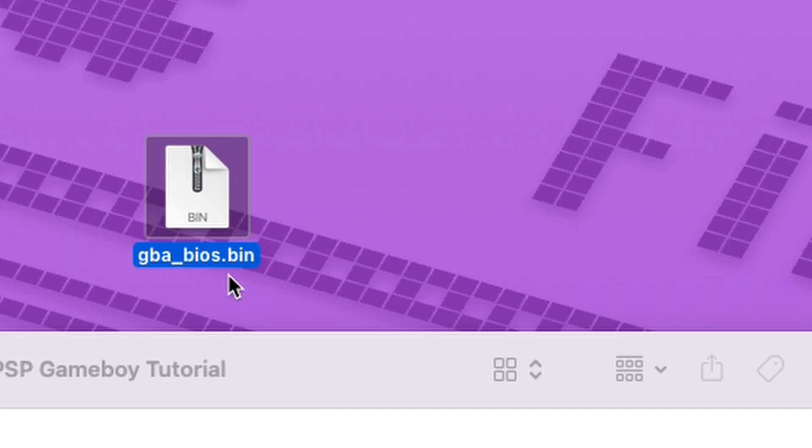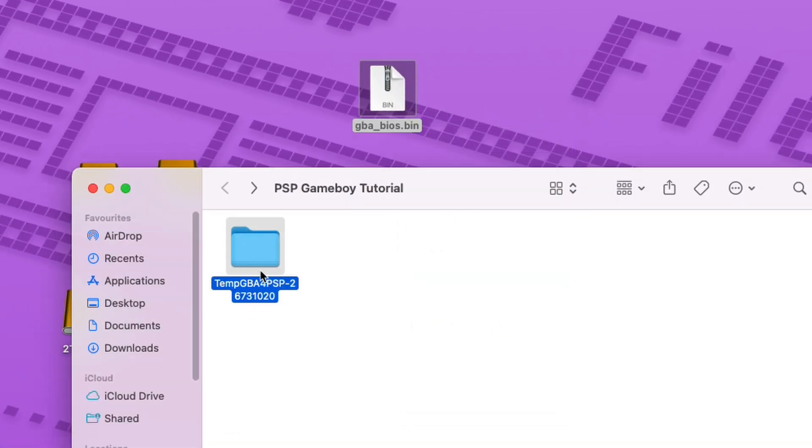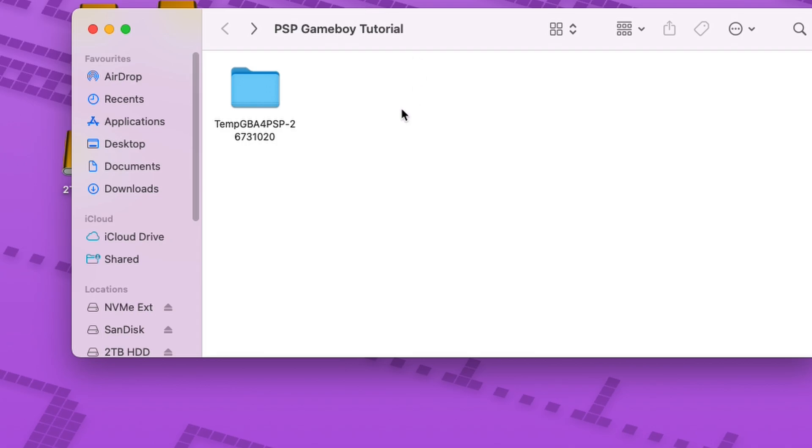The BIOS file is called tba_bios.bin. Unfortunately I can't provide you this file so you have to get it yourself. But once you do, we just transfer the tba_bios.bin file inside the TempGBA folder we extracted from the zip file, just like I do in the video.